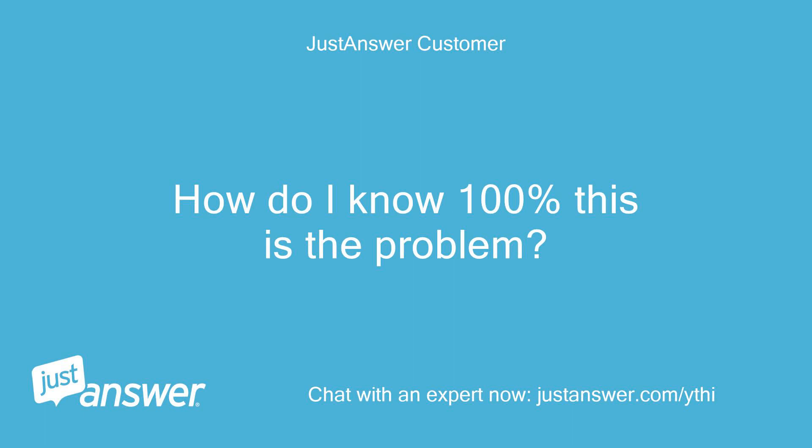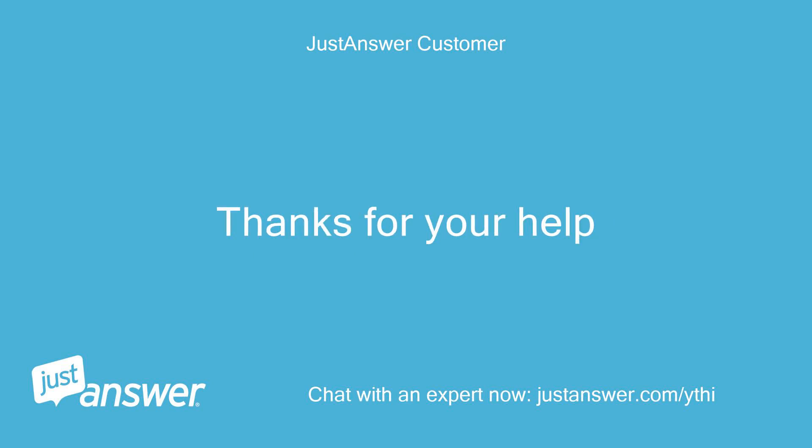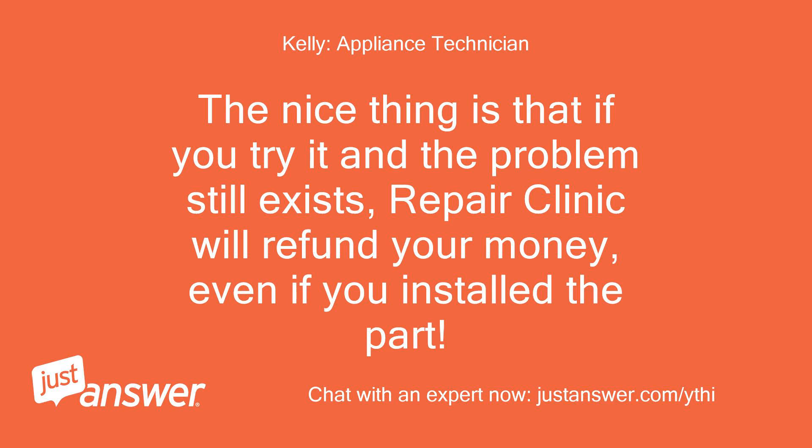How do I know 100% this is the problem? I love that this worked without calling a repair tech to come to our house, but I am not familiar with Repair Clinic. Thanks for your help. The nice thing is that if you try it and the problem still exists, Repair Clinic will refund your money, even if you install the part.